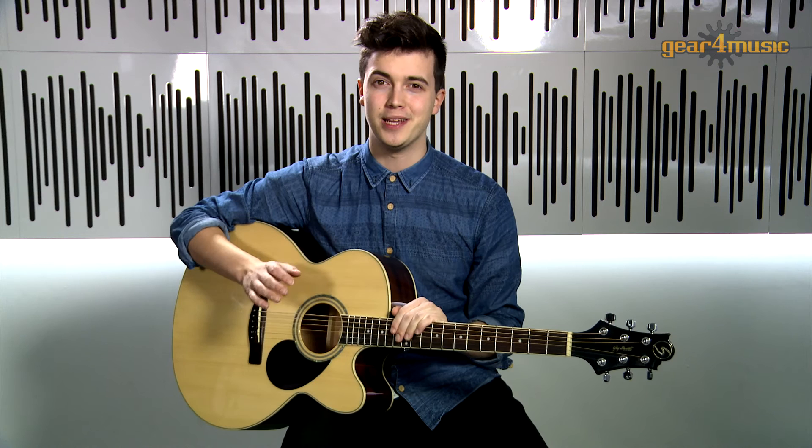With over 50 years of experience designing guitars, Greg Bennett acoustic instruments are designed with real musicians in mind to offer premium build quality, superb playability and unbeatable tone. And this GJ100SEE certainly ticks all of those boxes. For more information on the full Greg Bennett range, please visit the Gear4Music website.